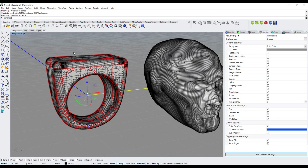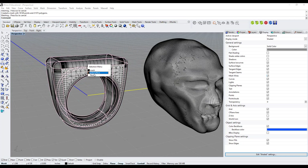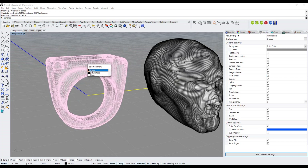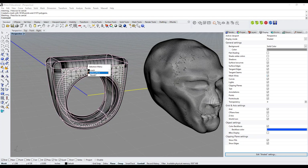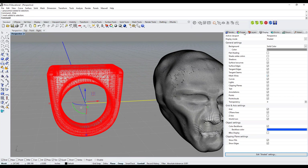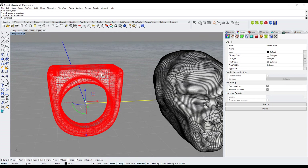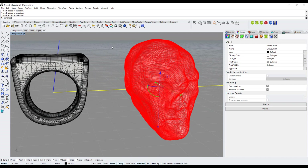I click OK and now I have my polygon mesh superimposed with my polysurface. I select the polysurface and hide it by clicking the lightbulb, leaving only the polygon mesh. Going back to the Properties tab and selecting the ring polygon mesh — it's important to confirm it says 'closed mesh'. This is required to be able to rapid prototype it.